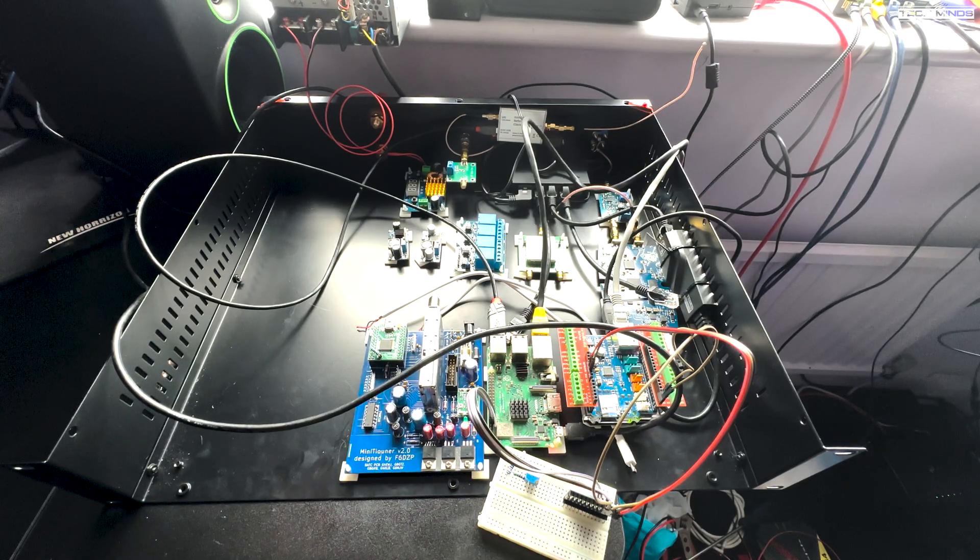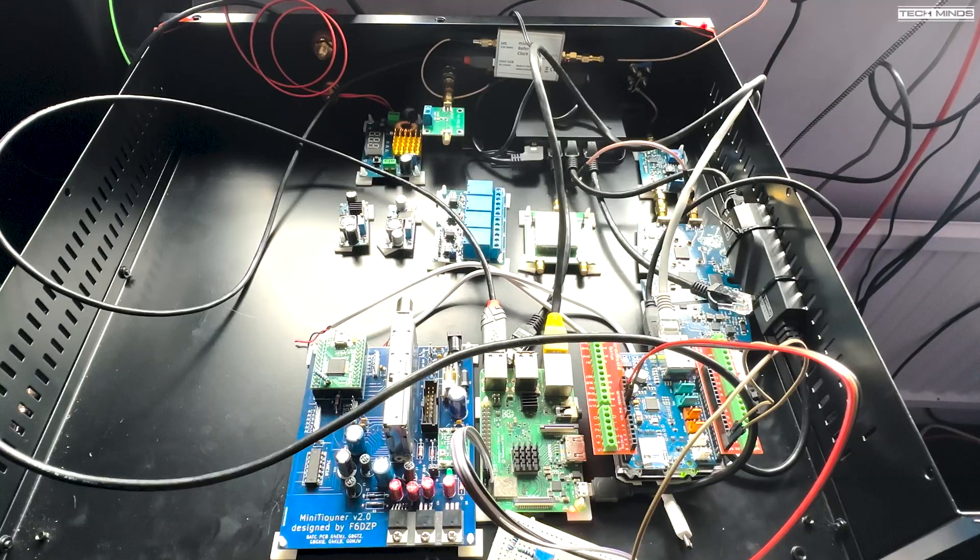Let me explain what's going on here. You may have seen my recent videos on DATV, especially transmitting up to the QO-100 satellite, and you may have seen all the equipment sprawled out in the conservatory. My idea is to put it all in a box — this box — and although it looks a bit of a mess at the moment, it's because I'm still in the building stage. This is going to be part one of the video.